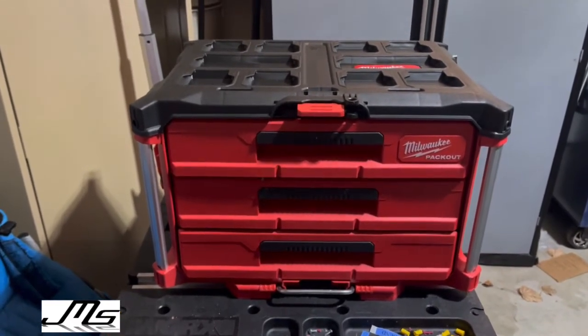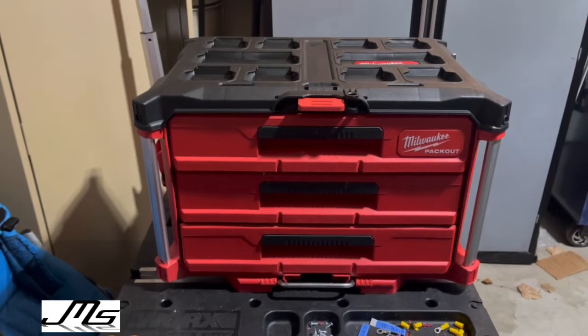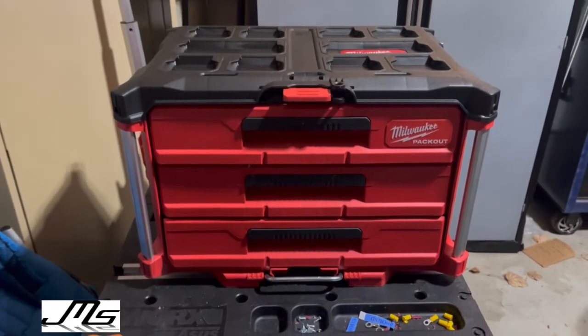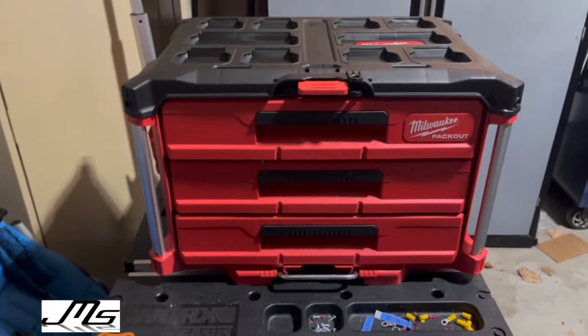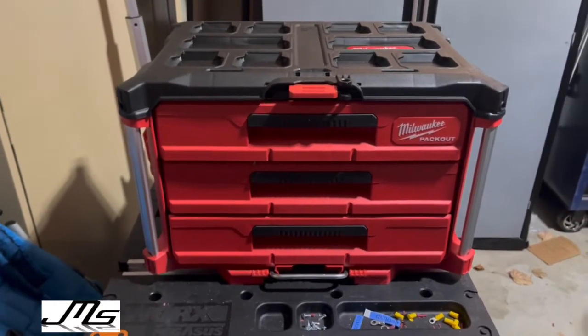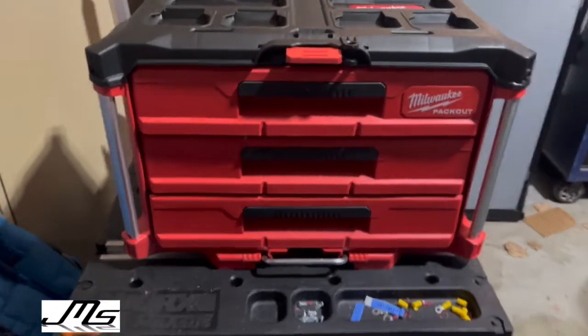The other drawers will hold the actual ratchets, and I'm probably going to do a wrench layout in one of them too. I just have to find the right organizer that holds all my wrenches.